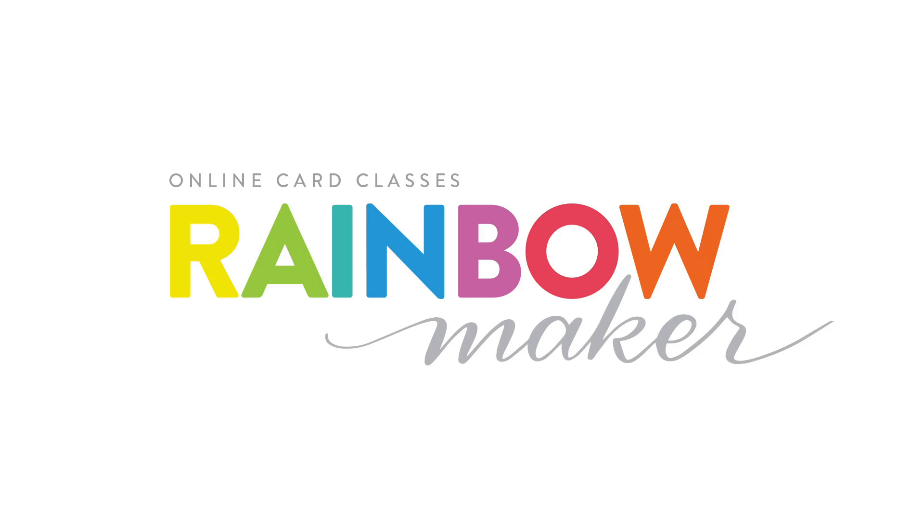Hi everyone, Kristina here. Before we get started on today's card, we have a new card class at OnlineCardClasses.com. Stay tuned for more info and a chance to win your very own spot for free in our latest class.